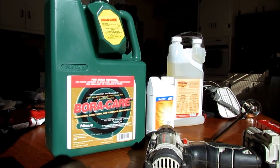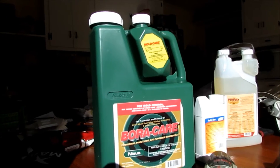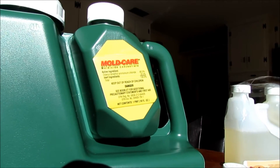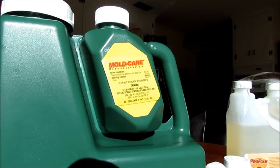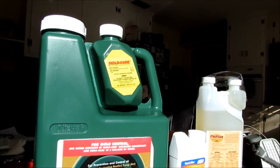This also comes with a mold care component — it comes with or without it. I got the one that has it because it's going to be going in a crawl space where there's potential moisture problems that can also create mold and fungus on those timbers.